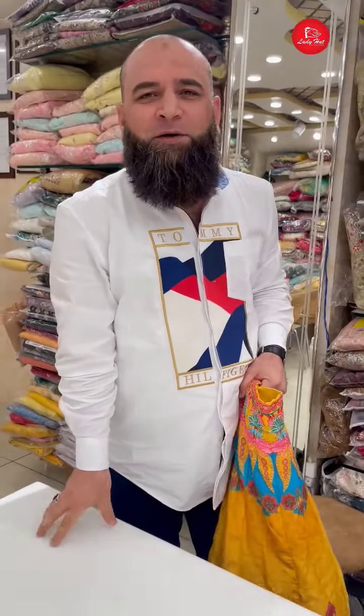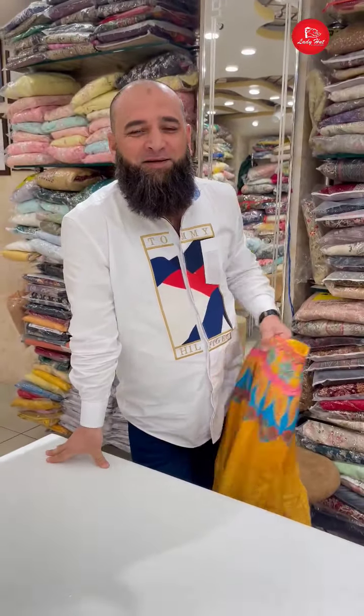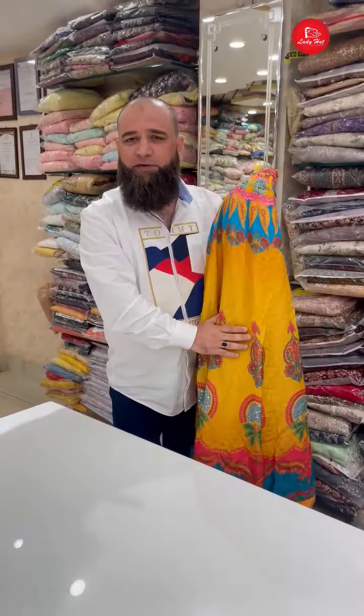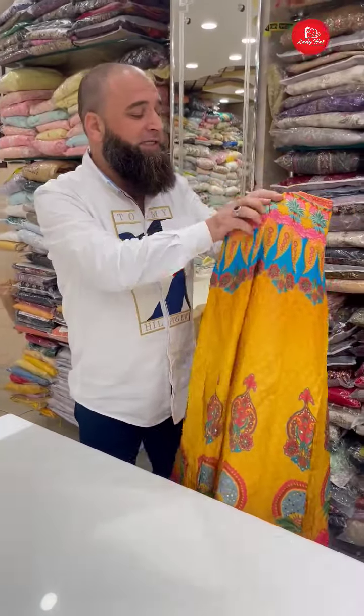Assalamualaikum Khalid, what are you holding in your hands? It's a Gurgheli dress. It's a mustard color, floral — a very smart and rich piece. It's a concept. Normally it's in party wear. I'll show you the whole variety of our shop.